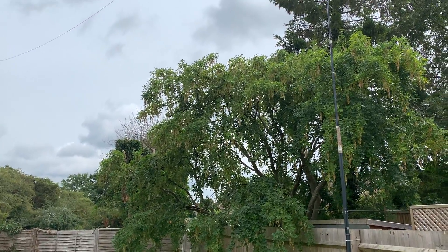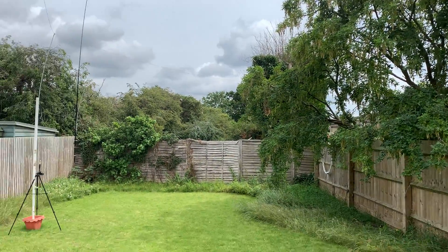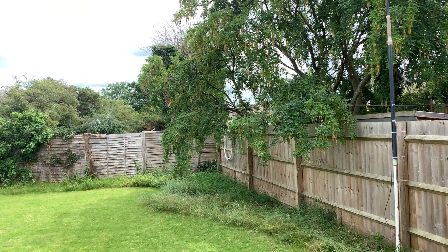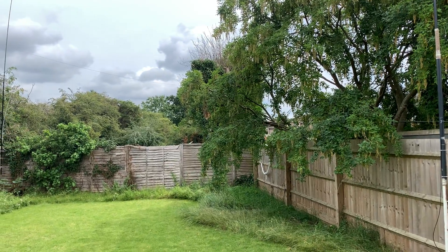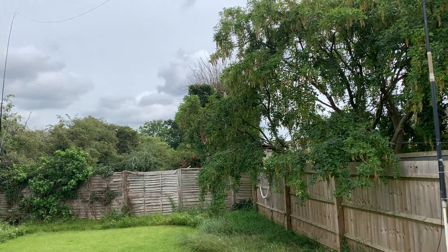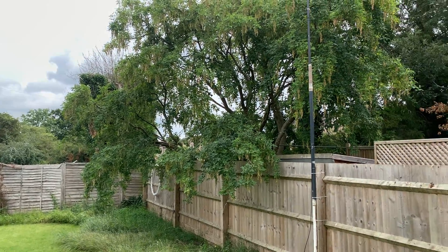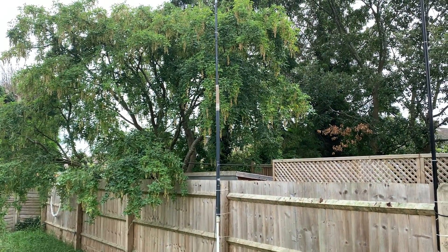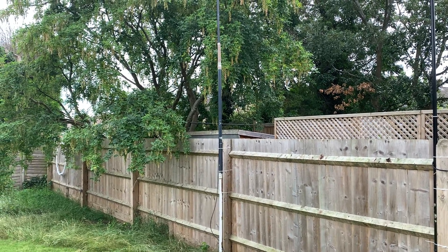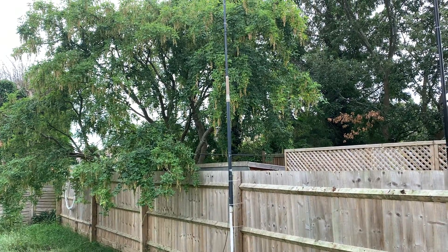The old collinear was basically leant up against that tree - the carbon pole leant against the tree and was supported on the ground by a tripod, which is one of the supports for my top band antenna. That wasn't really very satisfactory because it's been pretty windy on and off for the past few weeks, and when the wind got bad the whole thing would basically collapse and fall over. This time we've strapped it to the fence using the same pole.